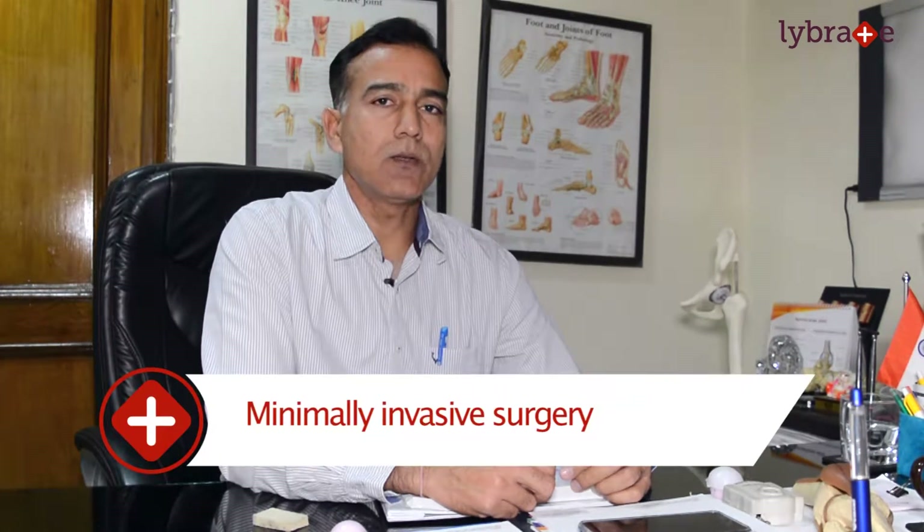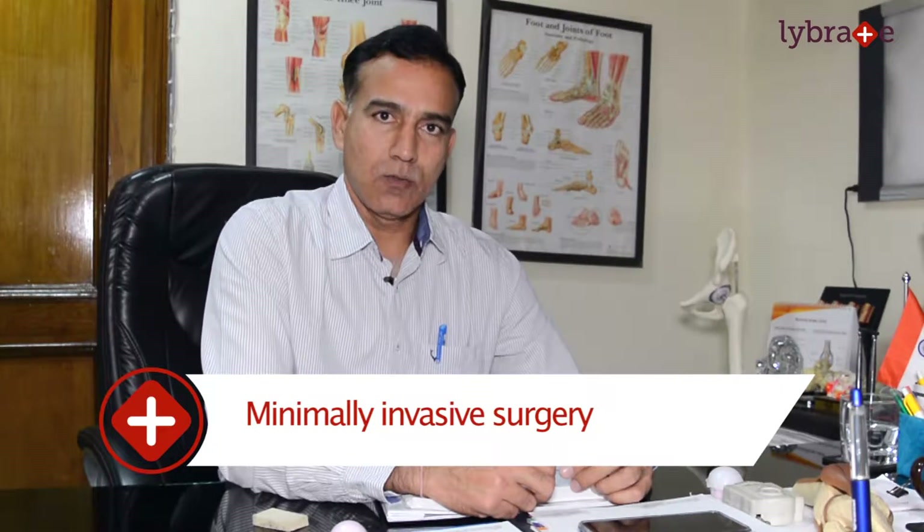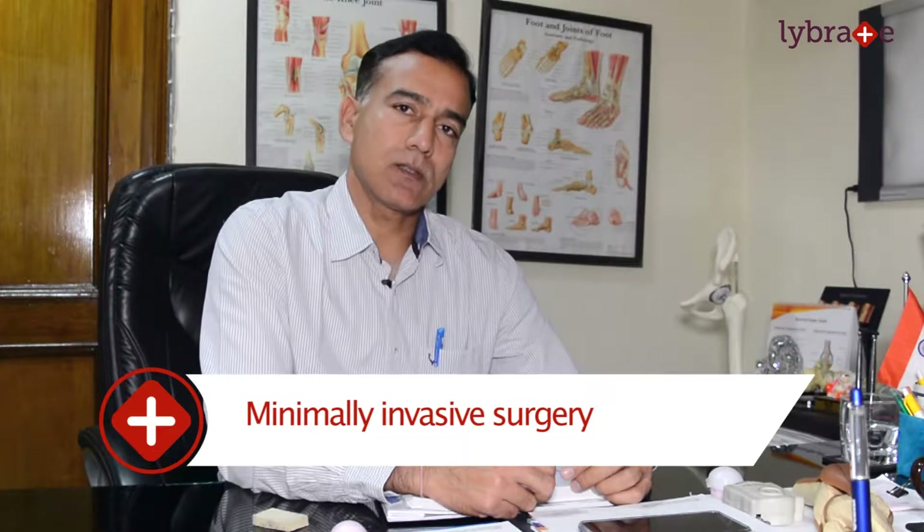Hello friends, my name is Dr. Ashwani Maijandha. I am an orthopedic surgeon practicing in Patel Nagar, New Delhi. Our specialty is MIS Orthopedic Surgery, or Minimal Invasive Orthopedic Surgery. You all know that today there are 90% open surgeries in orthopedic surgery, and we use the MIS technique.